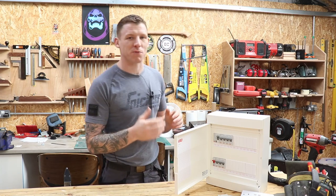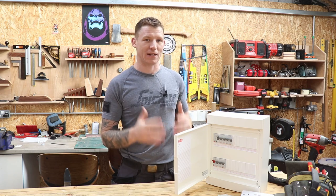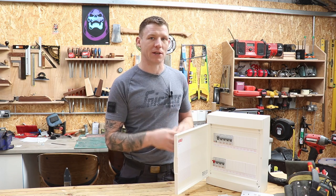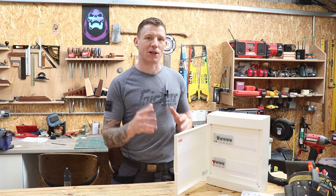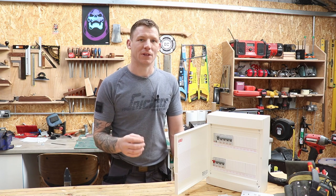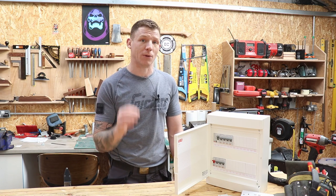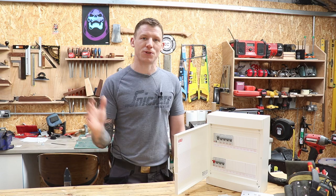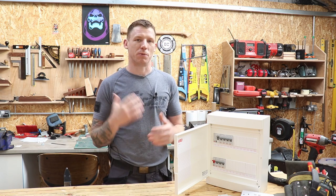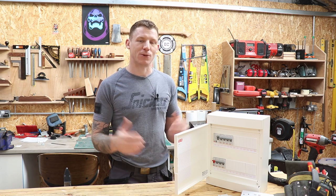Before we jump in, I want to let you know about some legal issues. It is completely illegal for anybody other than a registered electrical contractor to open up a consumer unit or fuse board and do any work inside it — add a breaker, take out a breaker, or do anything inside. Anything I show you in this series will be considered minor works that a non-electrical contractor can carry out. Make sure you check the legalities of your particular country — whether you're in Ireland, the UK, Europe, or America.